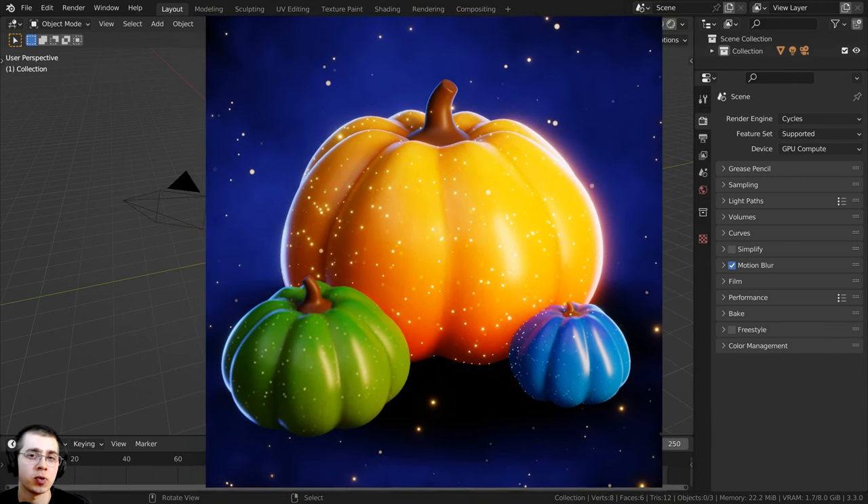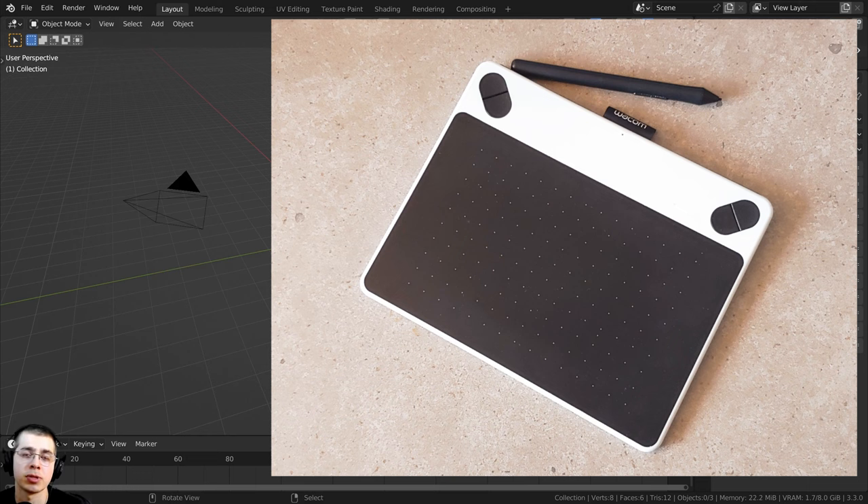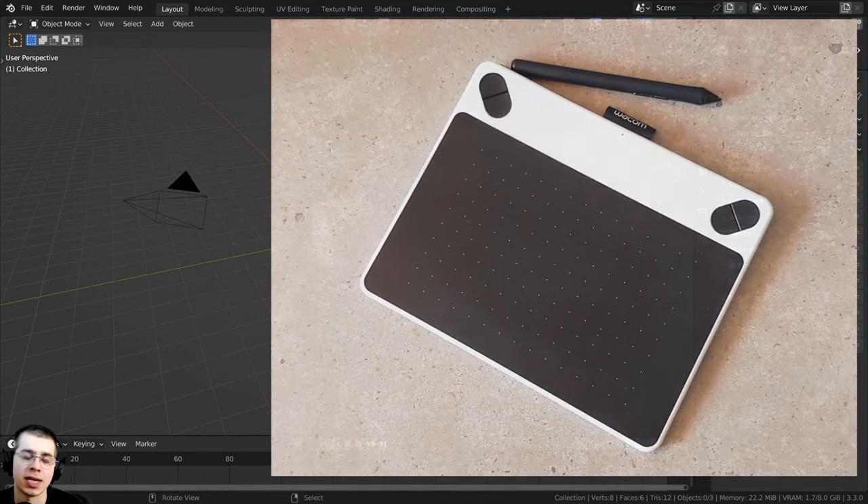For the texture painting, I am going to be using a drawing tablet, and I would highly recommend using one if you're able to. It's much more difficult to texture paint with a mouse — it's much better to use a tablet. You can have better posture, make nice smooth strokes, and use pen pressure. I'm going to be using my Huion screen drawing tablet, but even a smaller pad tablet is way better than a mouse. I'll have Amazon affiliate links in the description to tablets I recommend.